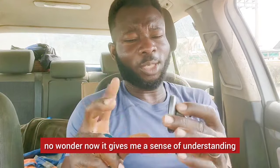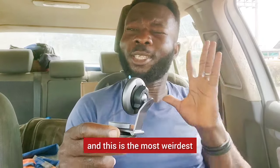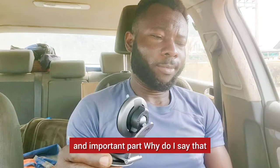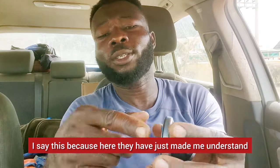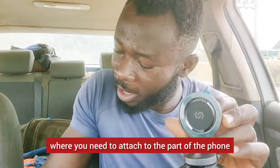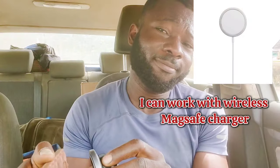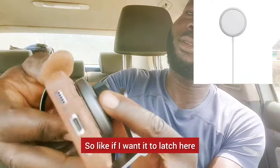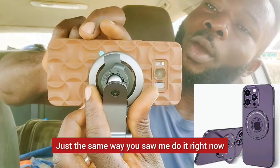It's a magnet — now I understand how they designed this whole thing. This is the most important part. They have made me understand that this surface, where you pull this backing off, is where you attach it to the part of the phone where you want it to latch. So if I want it to latch here on my phone, I attach it right here — just pull this off and attach it.